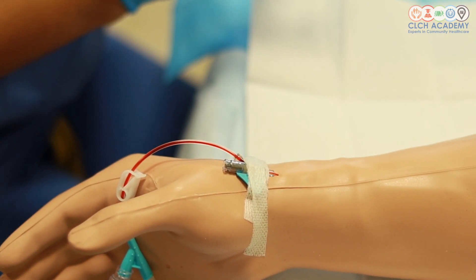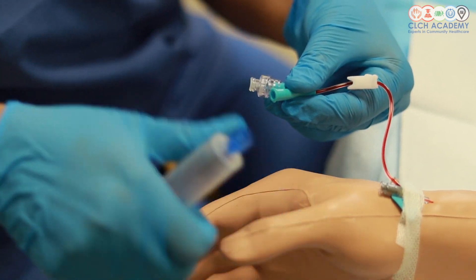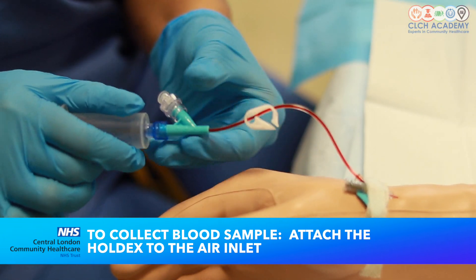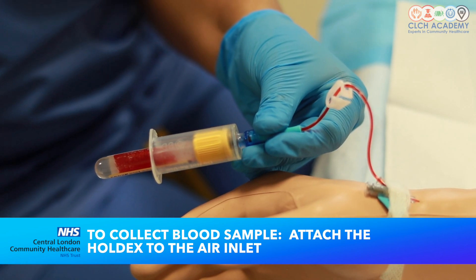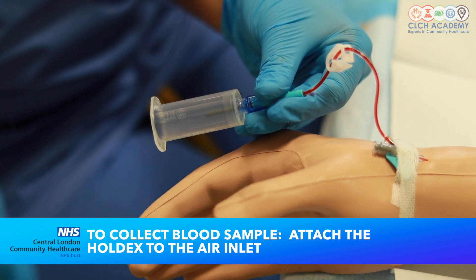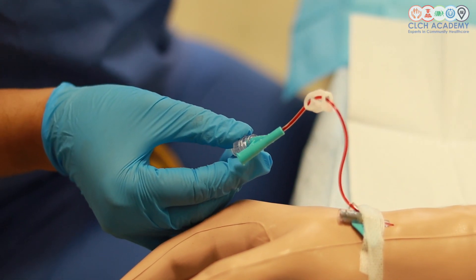Now let's say I was going to collect my bloods — I can attach my holdex to this and then unclamp to collect my bloods, and introduce my bottle for blood collection. You can see that it's filling — that is if I thought I needed to collect bloods at the same time as inserting my cannula. Once that's nice and full I can invert it five times and then clamp and remove my air inlet and my holdex.